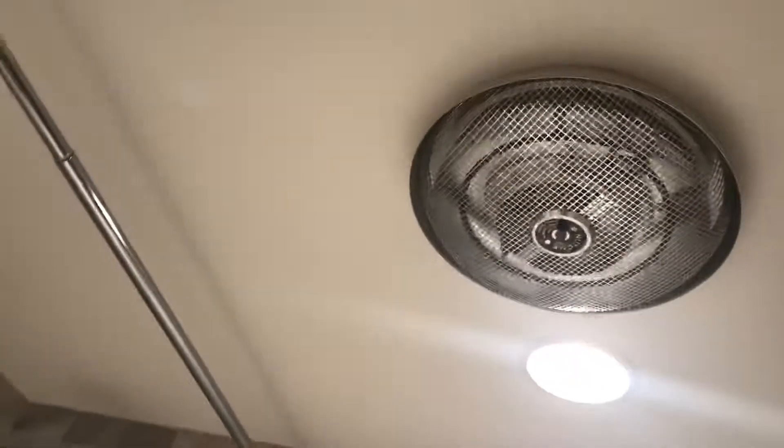We long didn't know what these things were — exhaust fans, heaters, what have you. They're heaters. They're ceiling heaters.